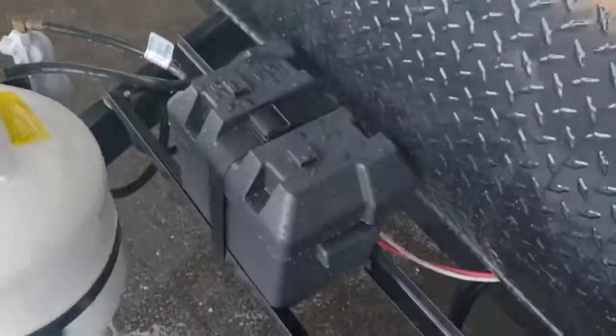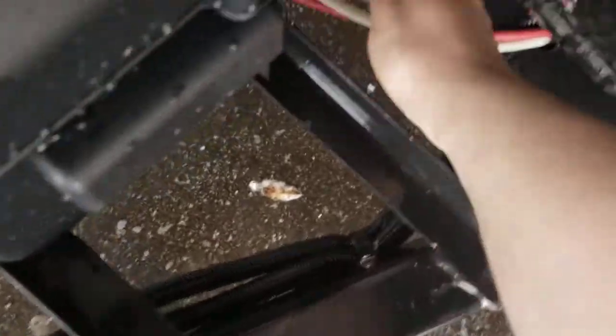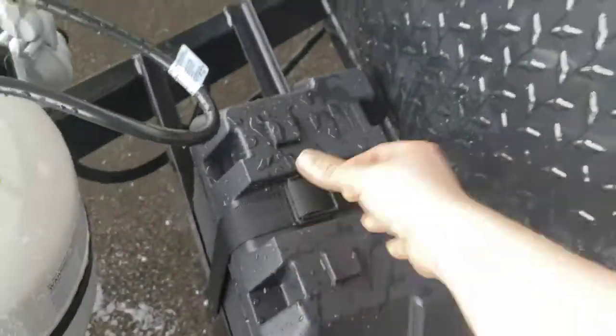You have a Group 24 RV marine grade battery. If it's going to be a long time between trips, I recommend disconnecting your negative lead off the battery. And if it's winter, I recommend taking your battery completely out and storing it somewhere warmer than it is outside.